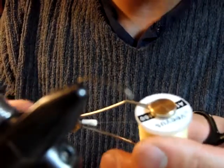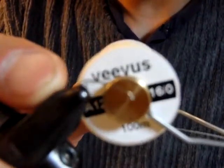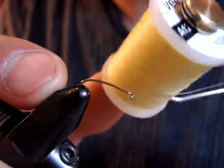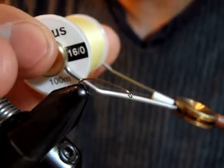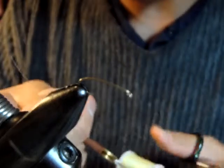The hook I'm going to use is the Daiichi 1280 or Montana Fly Company 7231 — a curved hook, 2X long, size 16. For thread, I suggest basically a light olive. This is Cahill, Veevus 16/0 or Cahill. 8/0 should do if you don't have this thread.